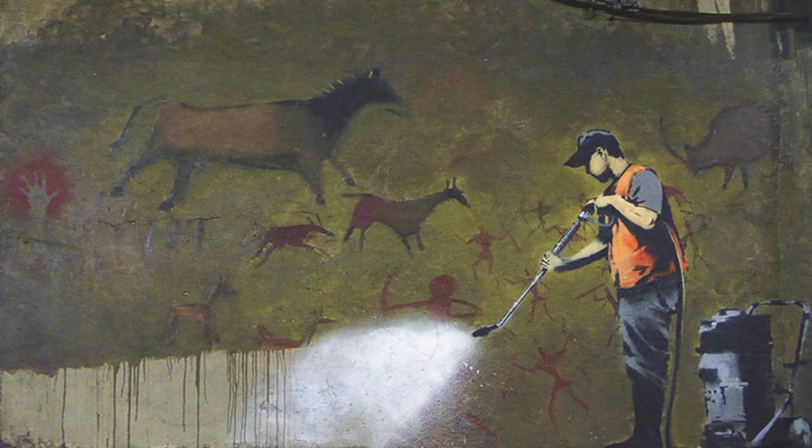It is sad that years and years of graffiti and murals are simply destroyed, lost forever, but it is what street art is about. It is the territory it resides in. Street art evolves and constantly changes over time, as new graffiti artists and muralists stamp their brand onto public walls and public spaces.